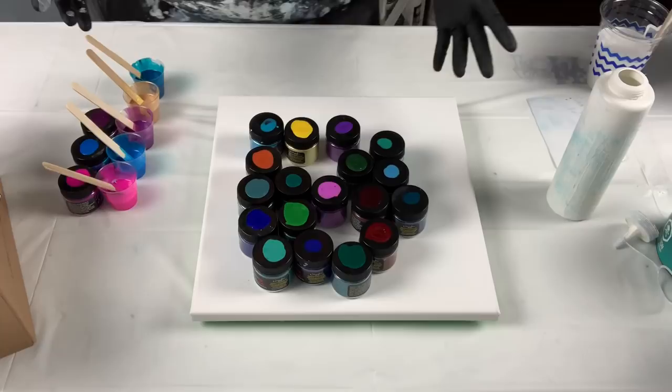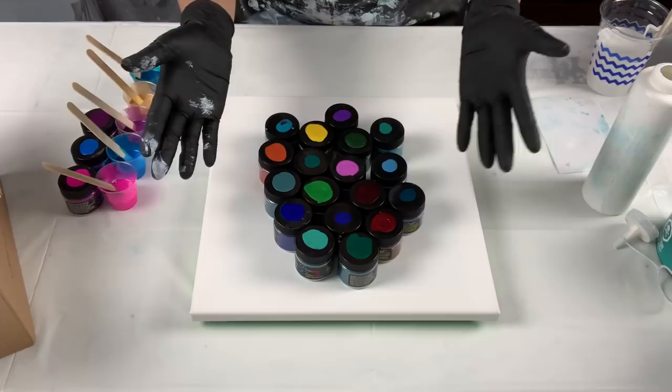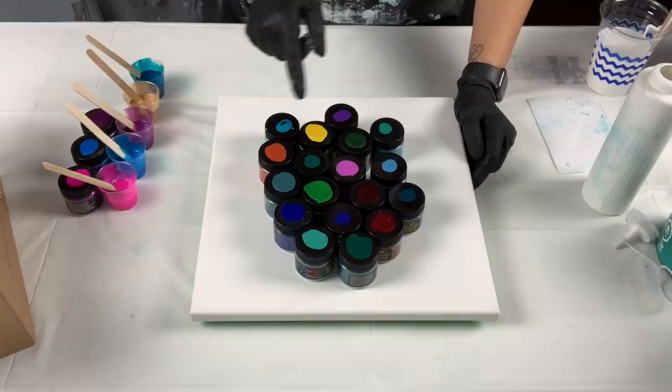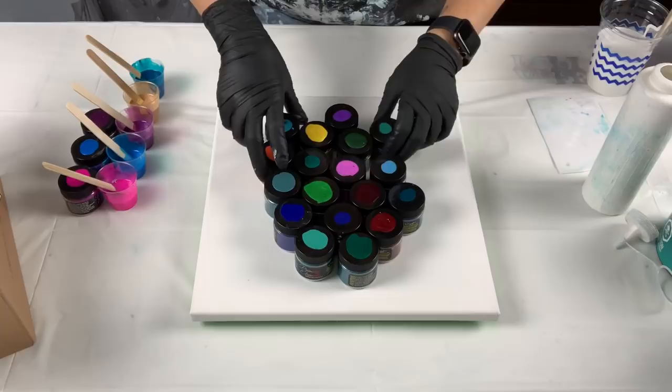If you haven't bought any of these, they are sold in the US — I know shipping is expensive if you're in Australia or Canada. To help with that, if you purchase anything off the Color Art website you can save 20% using code CANELA120. I'll link it in the description below along with the website so you can get a discount.